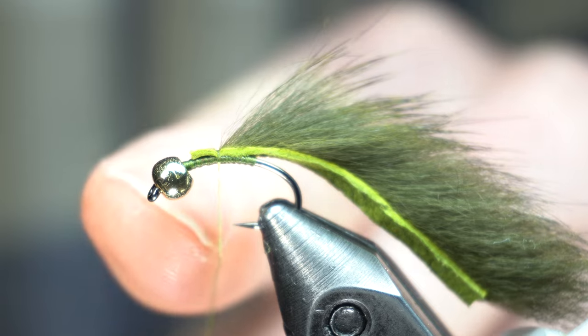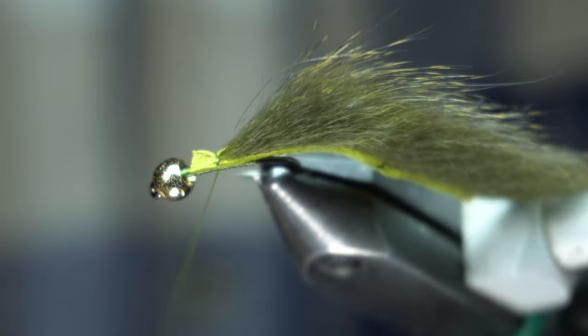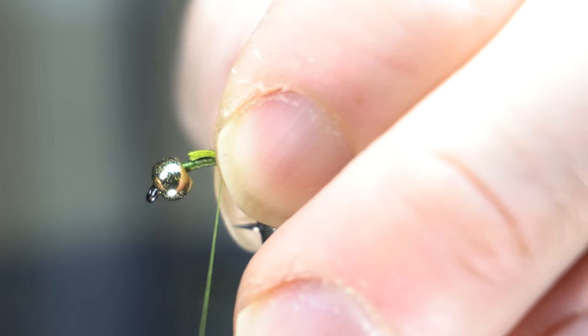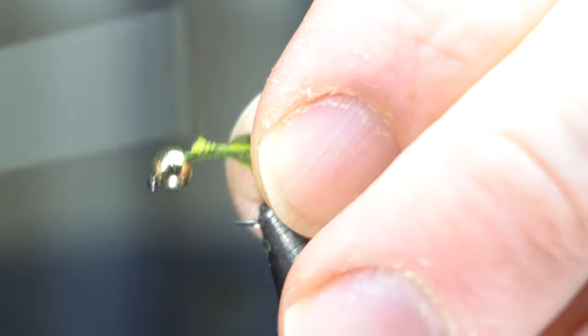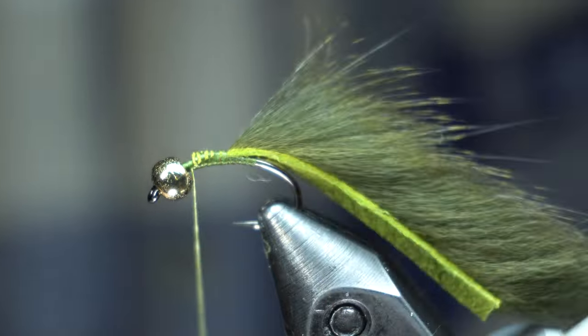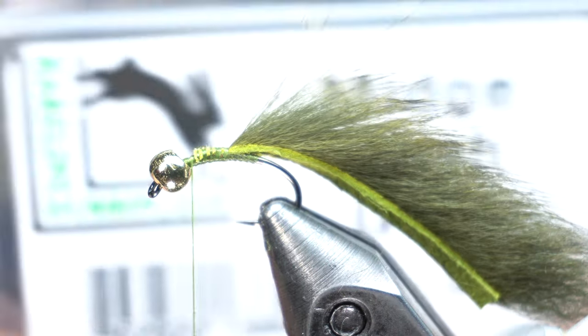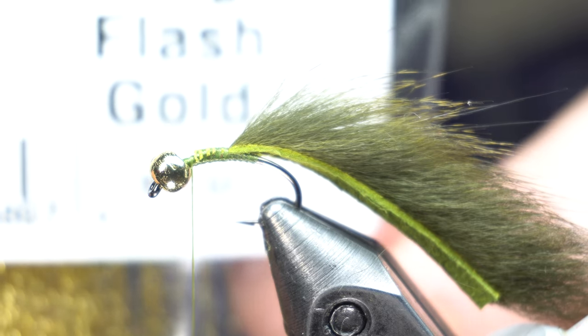You can see I've got the strip in but it's not all the way up to the bead — I'm leaving a little bit of room. You want to tie that down real tight. There's the tail. Then I've got this flash — it's actually midge flash. It's a little finer. I like that.